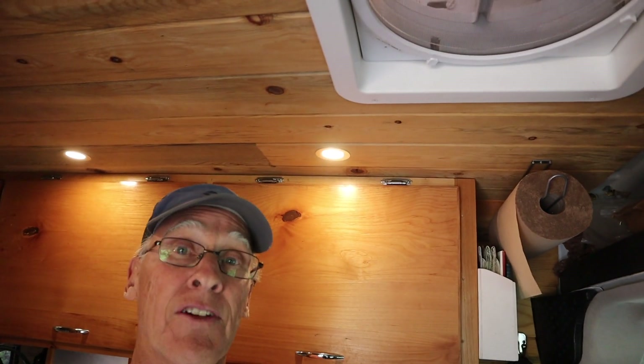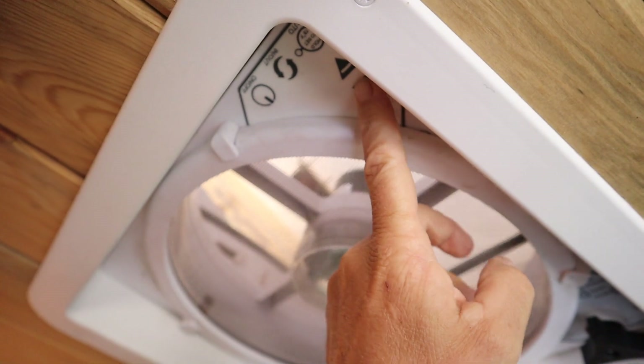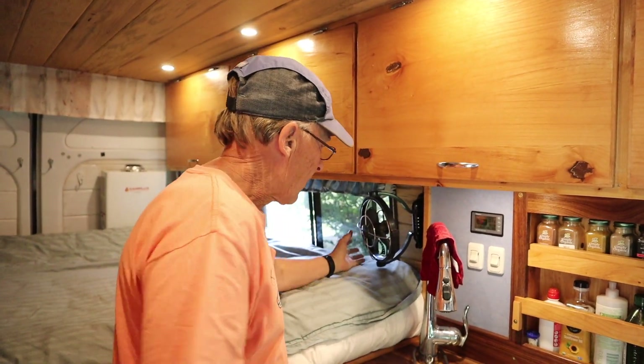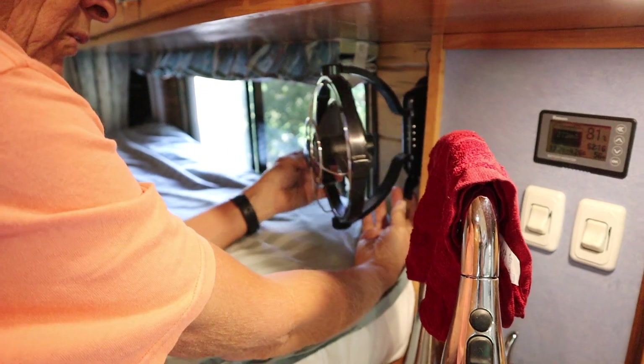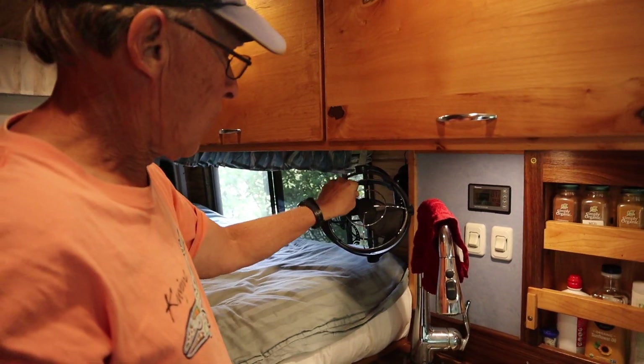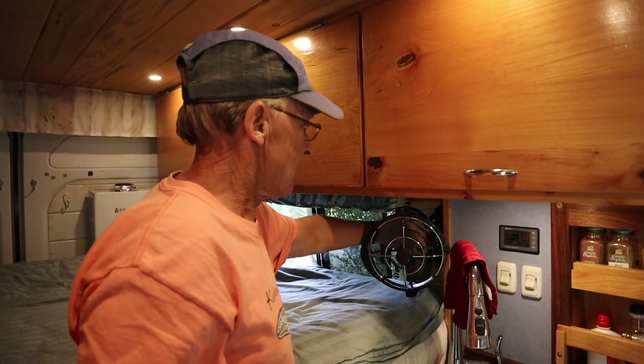We have a MaxAir fan, which is very common in vans. If you're trying to decide whether to put a fan in your van, MaxAir fans are really great — they have about 10 speeds, and with it on high and the windows open it draws so much air in that it keeps the van cool even when it's 90 degrees outside. In addition to the MaxAir, I also have a gimbal fan that's very maneuverable. I can move it around, lock it into position, and adjust it both up and down and sideways. It adds really nice airflow over the bed when it's hot out.